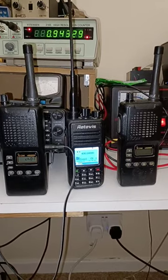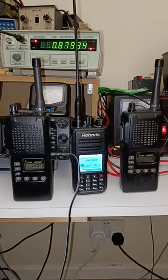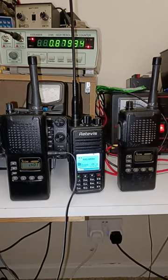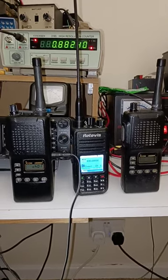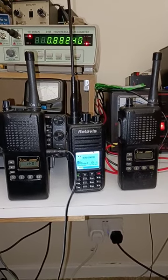It's a single band DMR radio that I think is going to be the easiest to get working, because it just uses a standard programming cable. There were two of them in the box it came in, which is an old Amazon box. So I think I will try getting the Retavis going, and I will be doing a video of that.